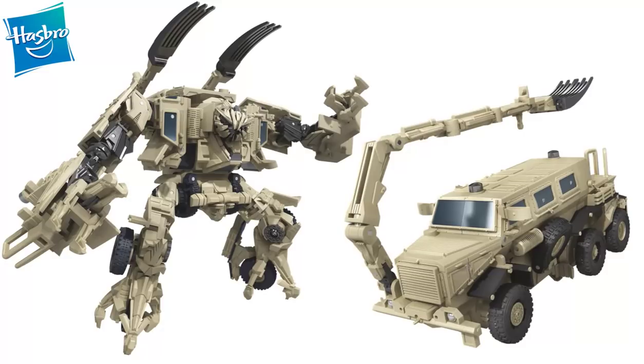This is a character that they have already produced a figure of back in the original line in 2007 for the original movie. However, it was one that was in need of an update. It's one that has a fine torso and nice legs, but the arms were definitely lacking quite a bit, and the hands were weird. And it was also very small — it was only a deluxe figure — and I believe that this definitely should be a Voyager Class figure. Some people say that it should be a Leader Class figure.